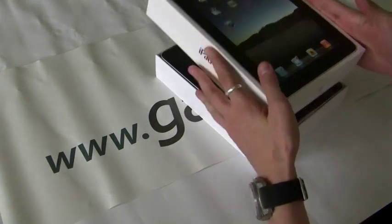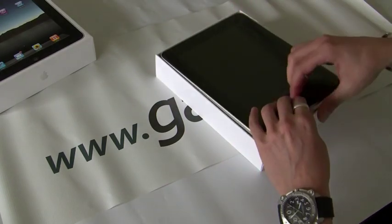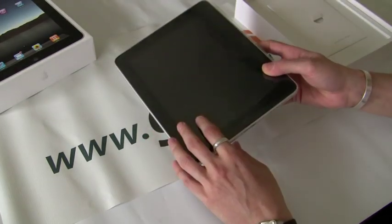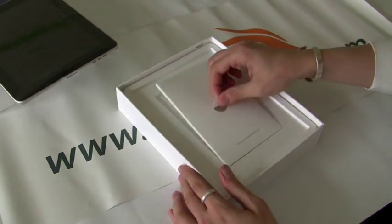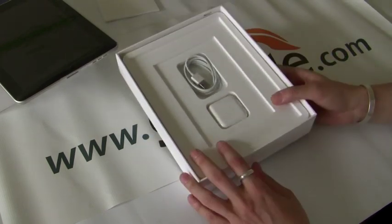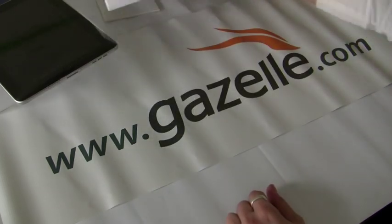So let's take this thing off. Here's the iPad — still got the protective screen on it. I'll turn it on in a couple seconds. Let's have some documents, probably some quick start guide. And then all you have in here is the charger and the cable. Pretty simple packaging.